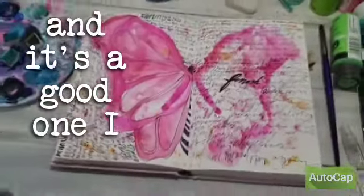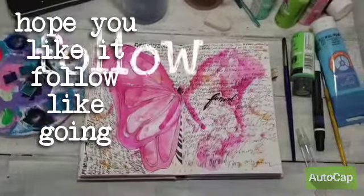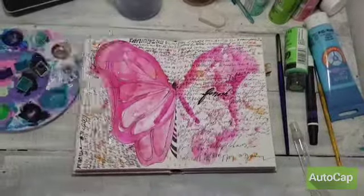Here is after I sat down and did some journaling. I hope you liked it. Follow, like, come back again. Peace.